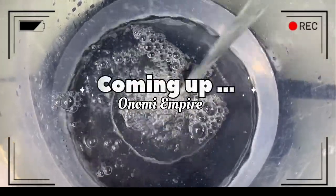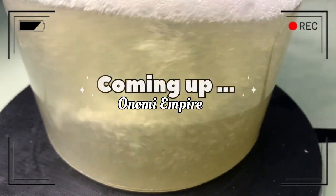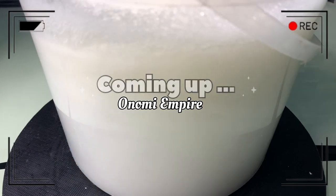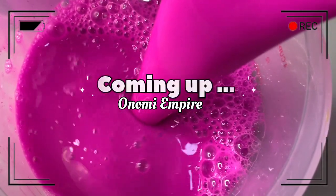Hi guys, hello beautiful people, welcome back to my channel. If you are joining this channel for the very first time, my name is Onomi and this is Onomi's Empire. Thank you so much, you guys are amazing. Today I want to make a potent and effective stain remover formula — this will vanish all stains. Make sure you watch this video to the end, guys. I love you.